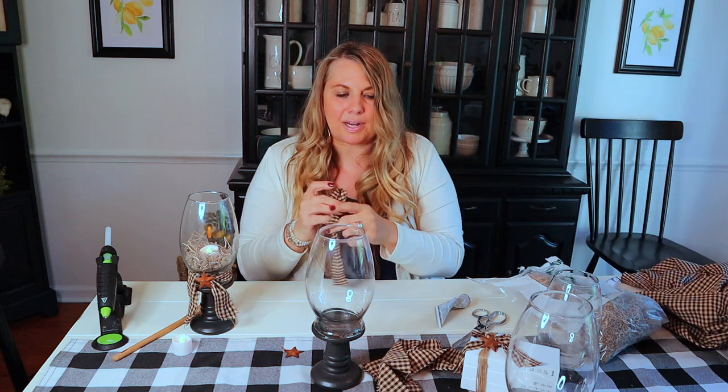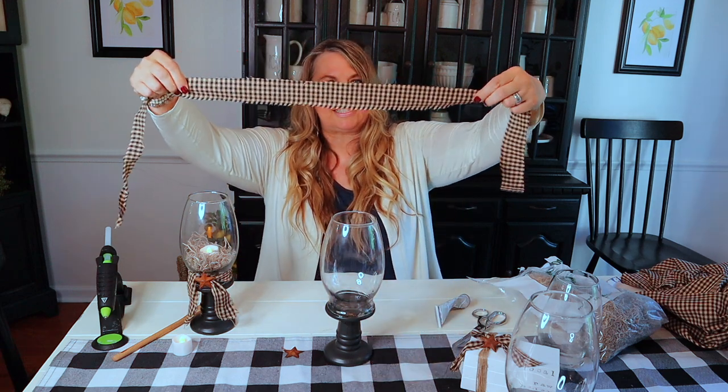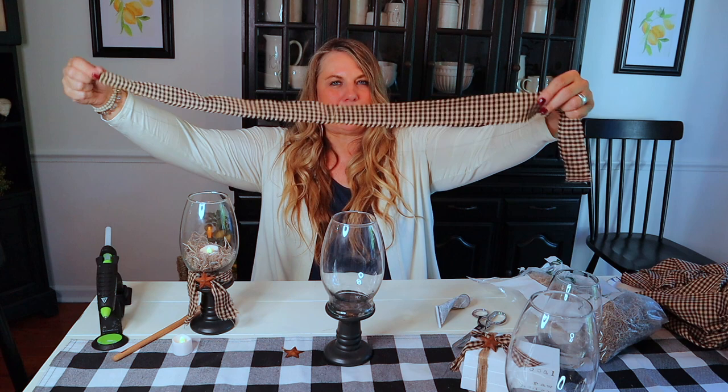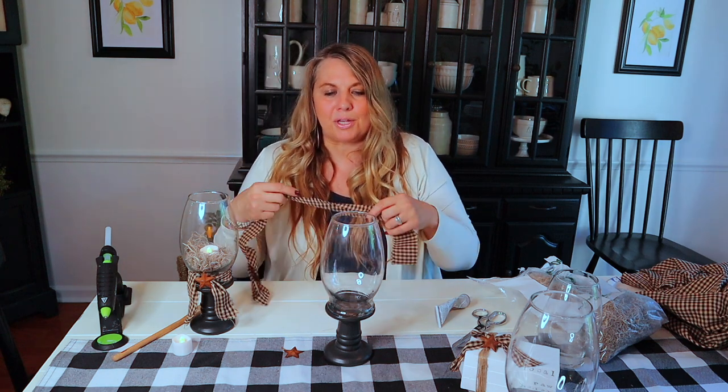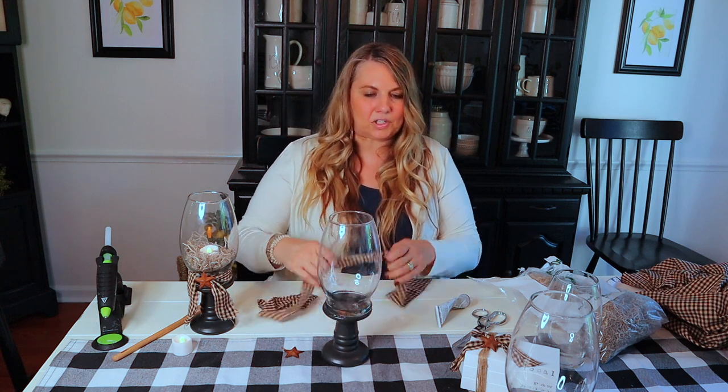You can of course use scissors and cut it too, but tearing gives it that rustic look. This is what I have from the piece I cut out when prepping my supplies. Part of crafting is being creative and tweaking things as you go along. I sometimes like to get all my initial supplies laid out first so I know exactly what I'm doing, and then as I go along I tweak things around.